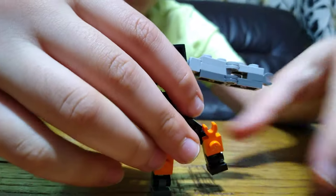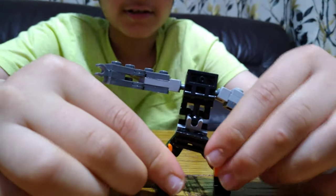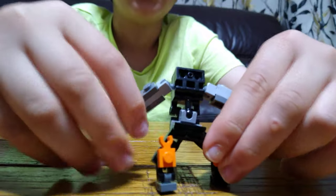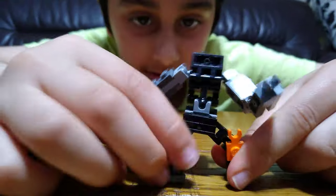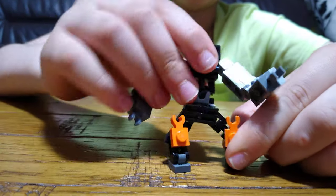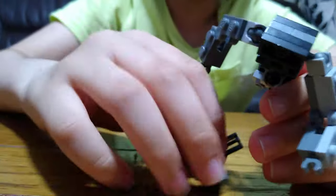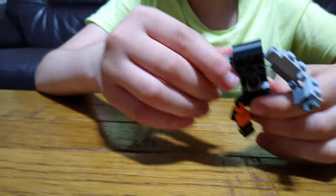And you can just pose them at different angles like this. Like that - oops, let me just fix it. There we go.